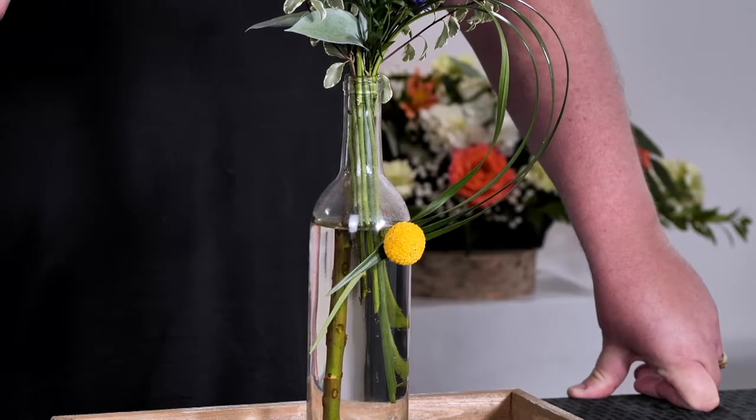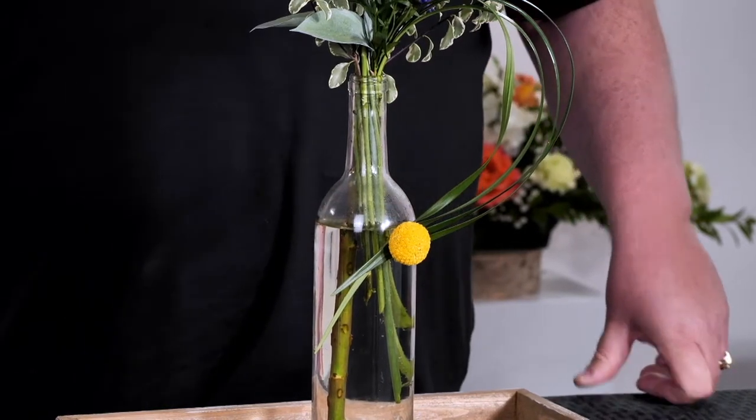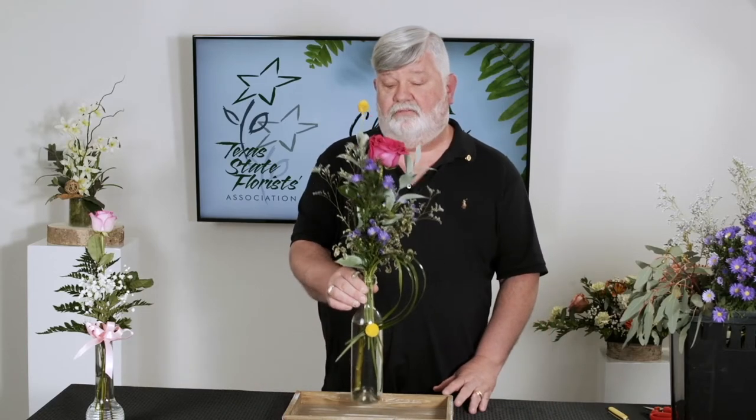U-Glue comes in a lot of different shapes and sizes — it comes in dots and dashes, and there are large pieces you can get and cut them up in any shape you want. It's just adhesive and it works wonders. I really don't know what we did in our industry before we had that. So this is an elevated bud vase — I hope you like it.